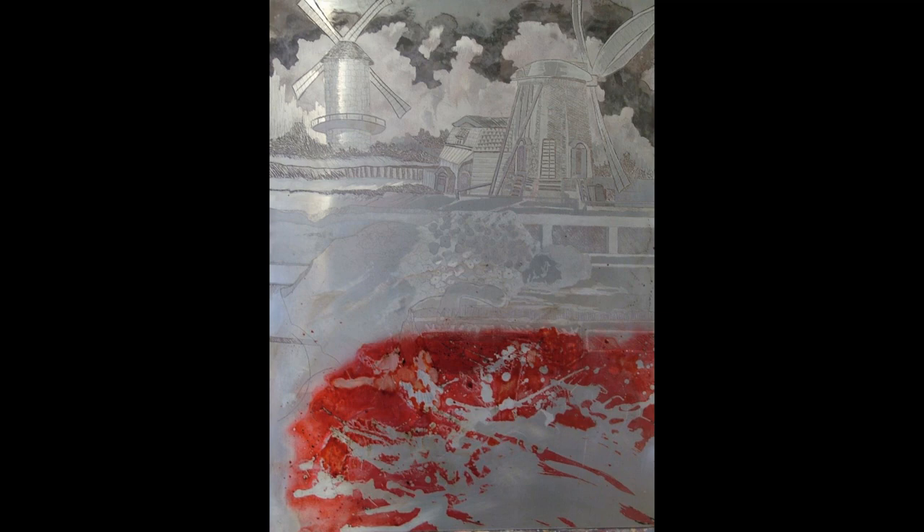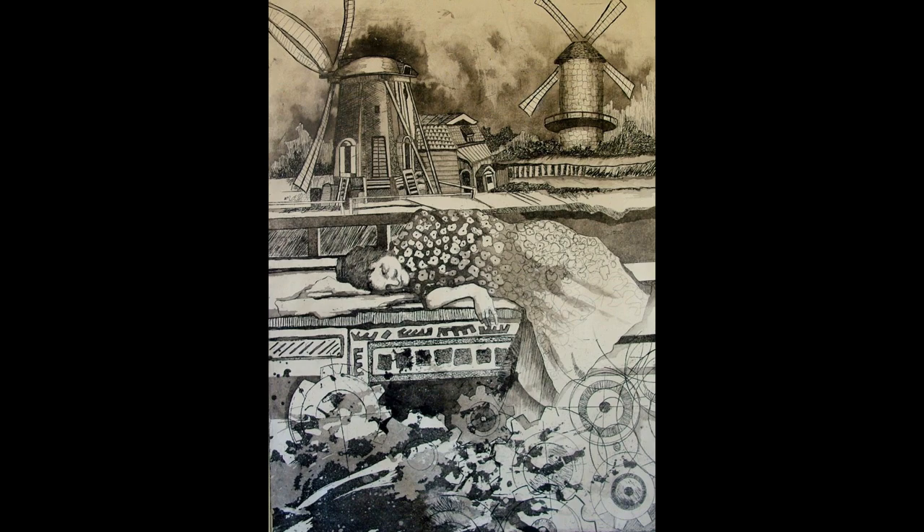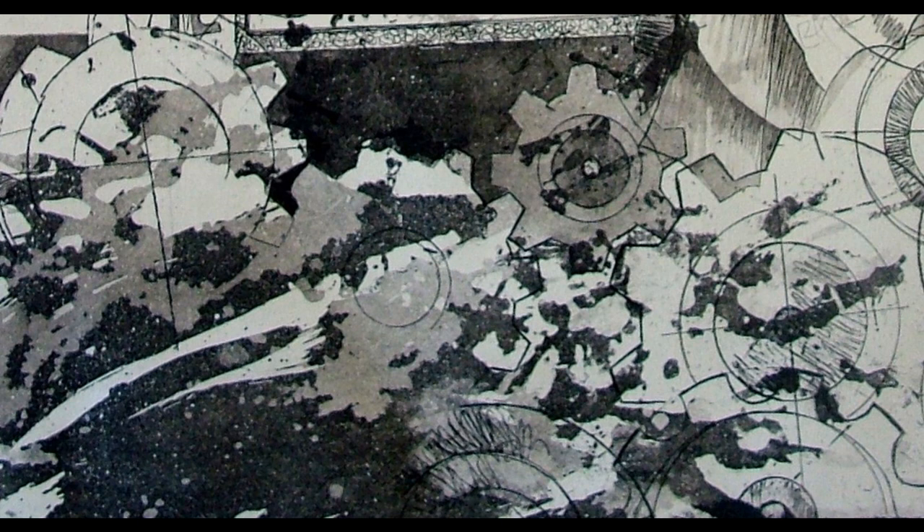This is the plate with the hard ground removed with paint thinner, and before I have applied an aquatint. Next, the aquatint was applied to the plate, and then I used hard ground to stop out the rest of the plate that I didn't want etched. This is the finished plate, entitled Windmills of the Mind. And this is a detail from the bottom of the plate showing the abstract pattern made with the hard ground, washed out with paint thinner, and etched.